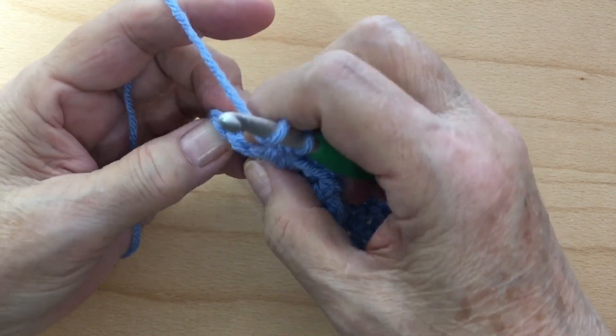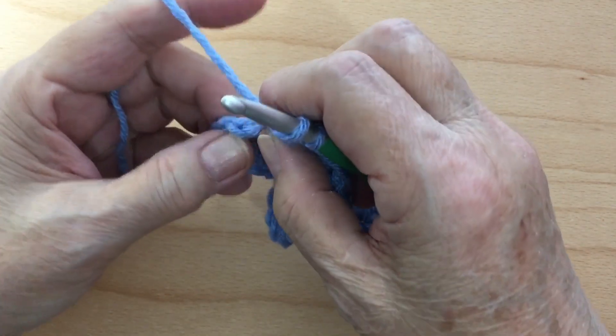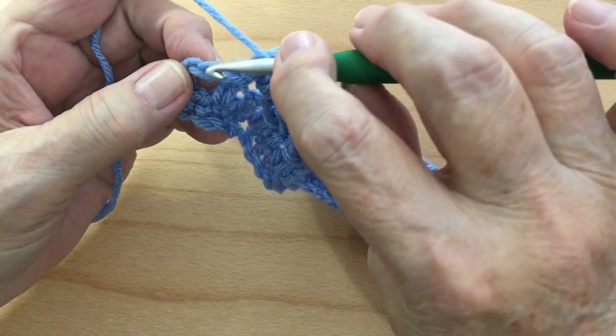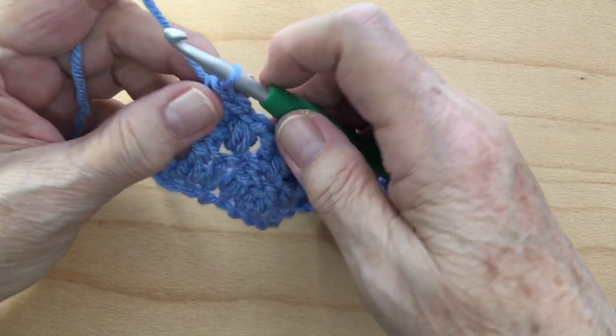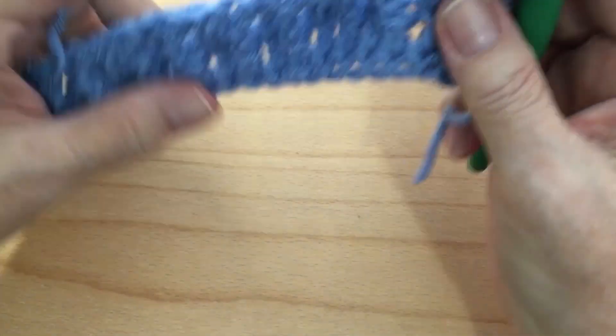Remember, you don't want to go into this chain right here. You have chain three, so you want to do a double crochet on the top of that chain three. Then you're going to chain three and turn your work.